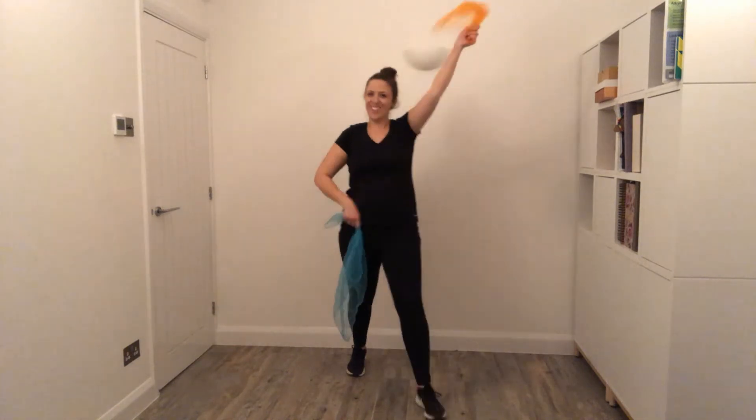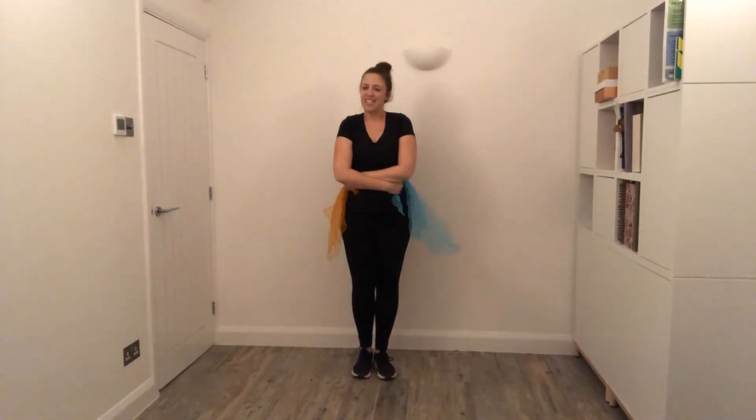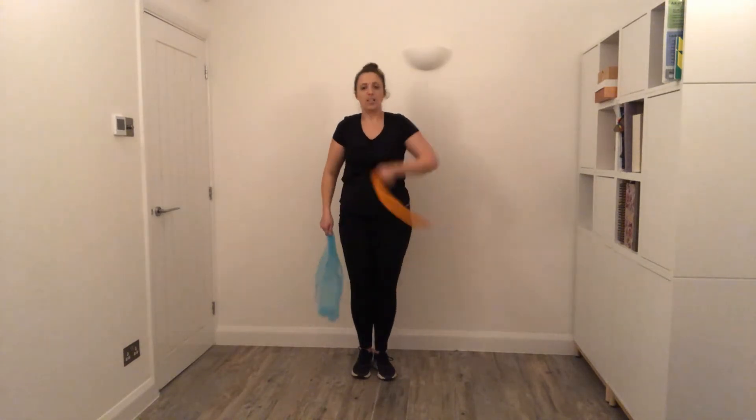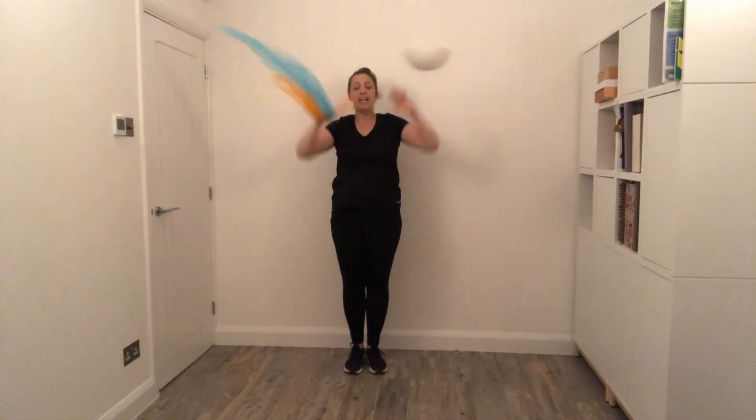If you want to, you can do up, up, hip, hip. But if you can get the cross, that would make me very happy because it looks so nice. So: up, up, cross, cross. And if you're seated, you can do the arms. If you've got no scarves, it still looks nice to do the arms.